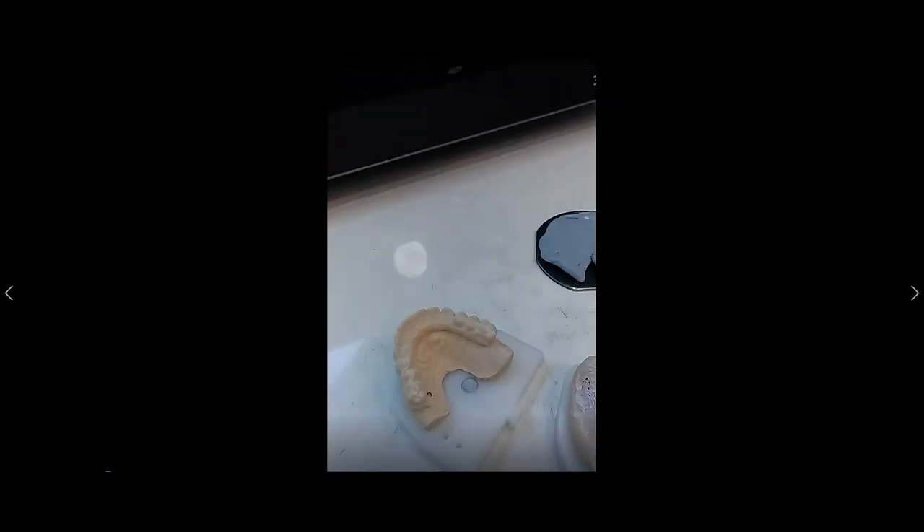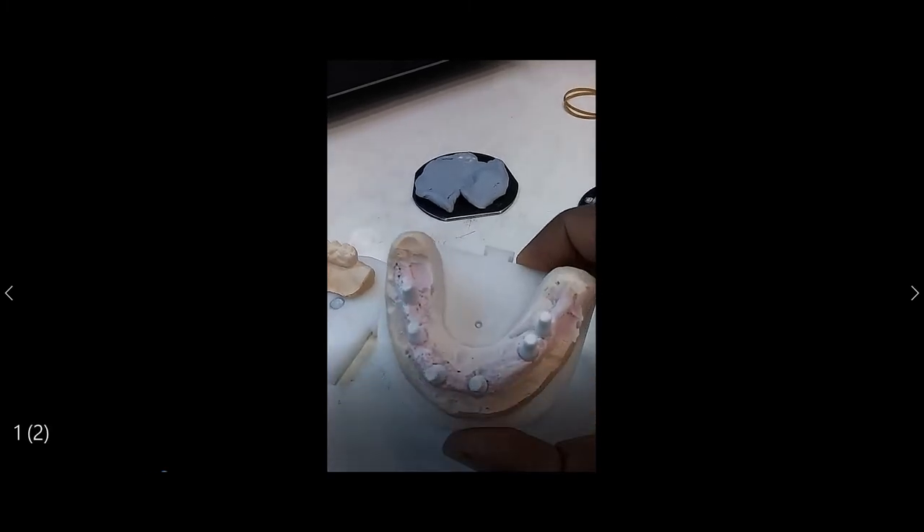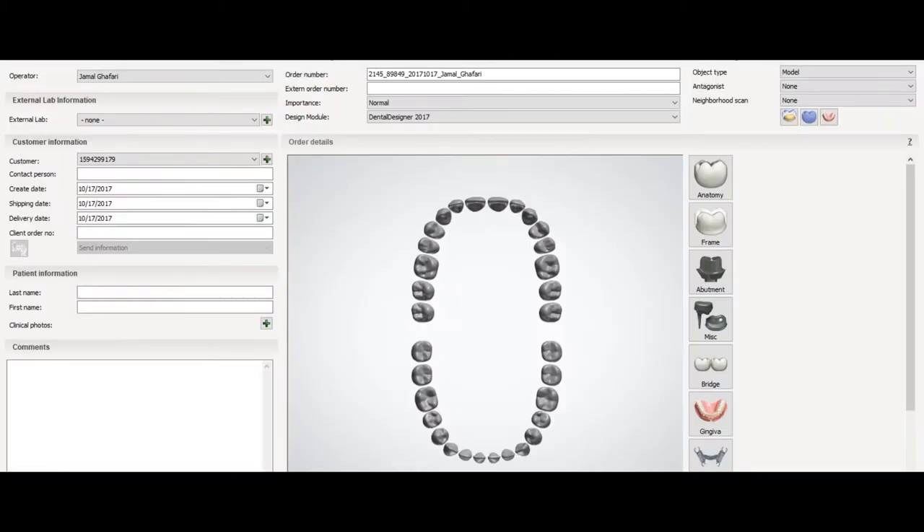We will first create an order — first you create the order. This is the lower model, so we have here the relevant teeth.